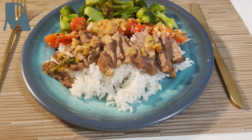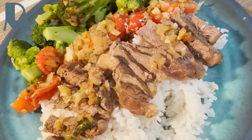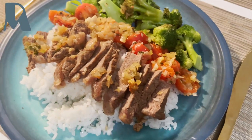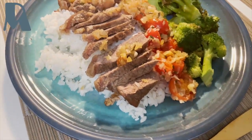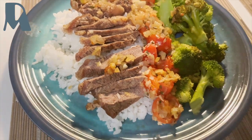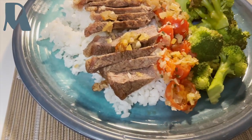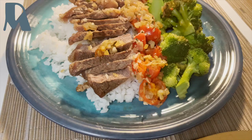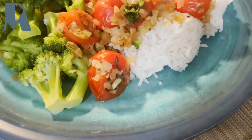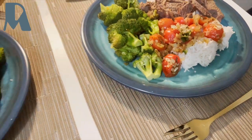Plating is done. Here is my rib eye steak with cherry tomatoes and broccoli. Of course, with rice — because we are Filipino! I have here the normal rice, and for myself I have the basmati rice.